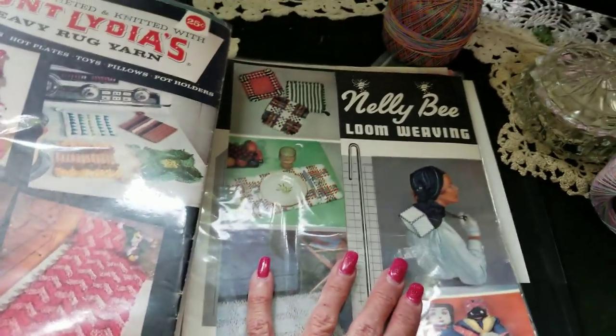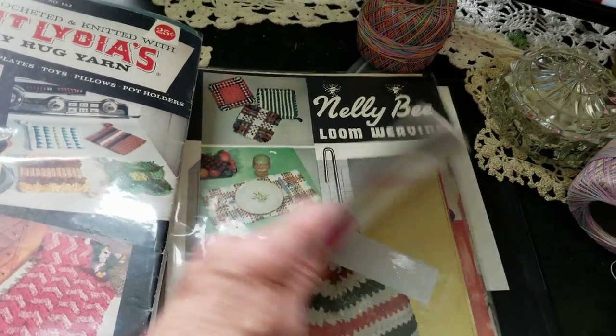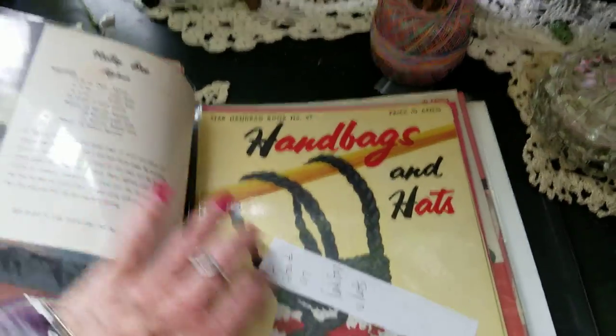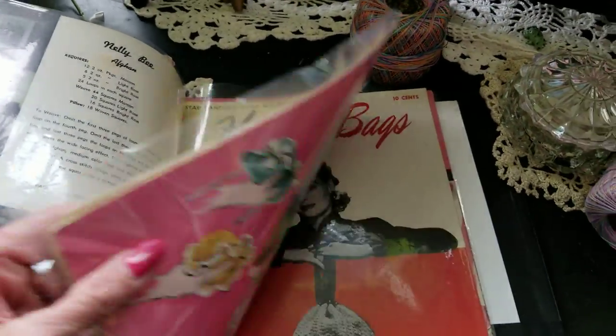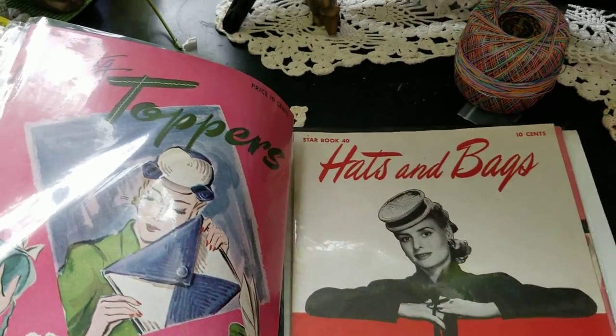With the price of threads now, if you have to go out and get the right kind of thread, it's almost more expensive to make one than to buy one. But there's nothing like being able to make it and then have it.